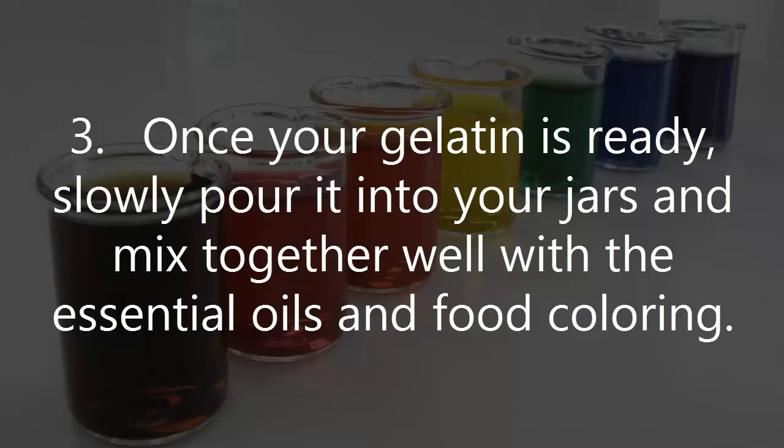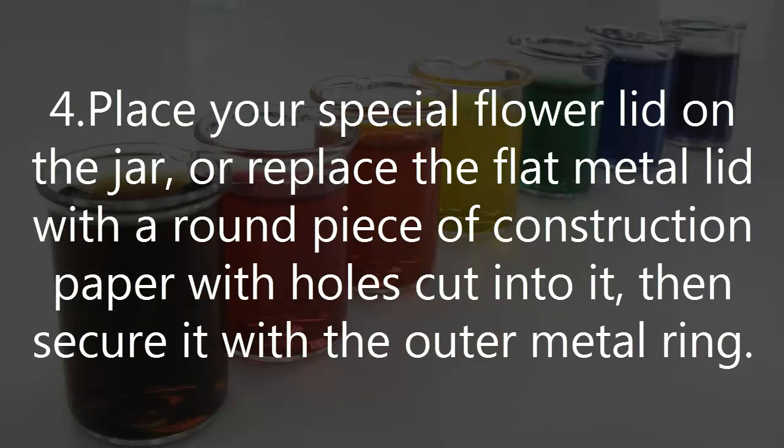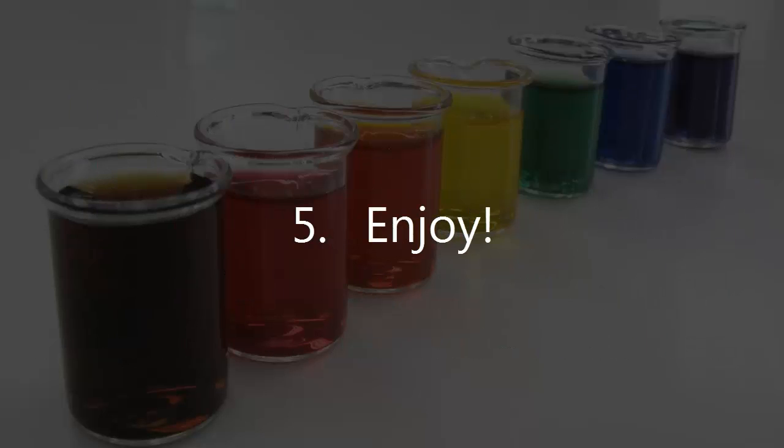3. Once your gelatin is ready, slowly pour it into your jars and mix together well with the essential oils and food coloring. 4. Place your special flour lid on the jar, or replace the flat metal lid with a round piece of construction paper with holes cut into it, then secure it with the outer metal ring. 5. Enjoy!